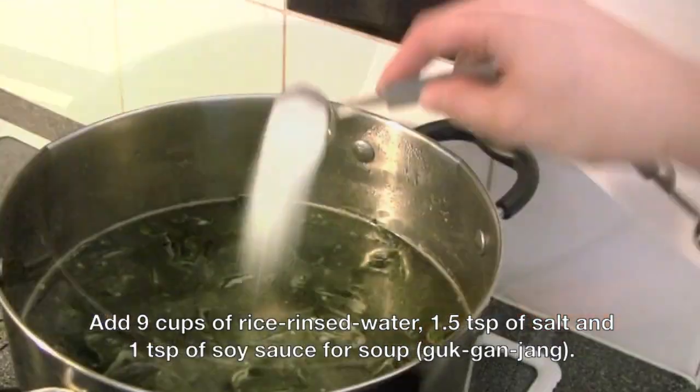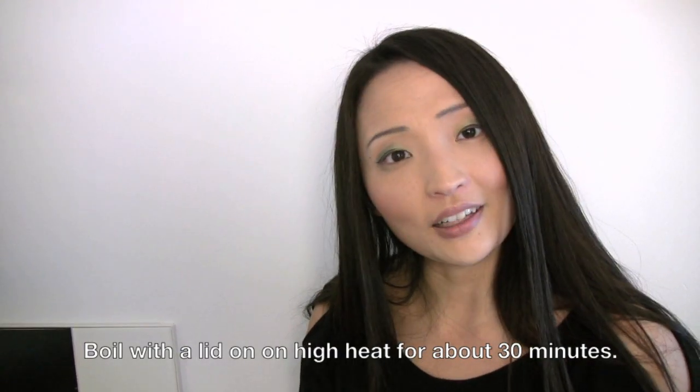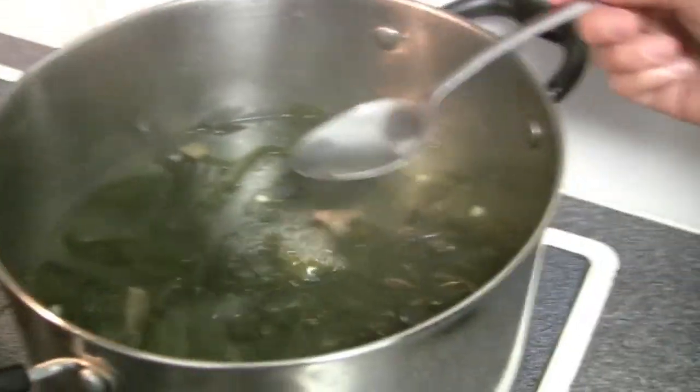We're going to add the rice rinsed water. And all you have to do now is just boil and wait. At this point you want to taste it. It's perfect. If you find it too salty, just add a little bit of water. Or if you don't find it salty enough, just add salt.